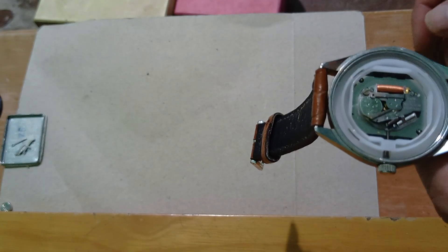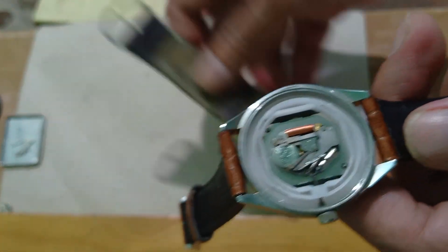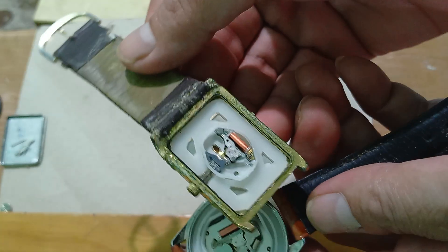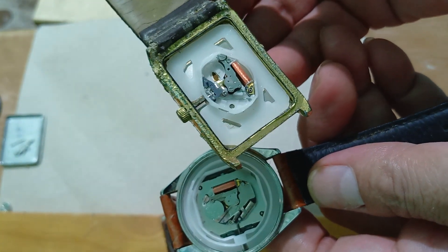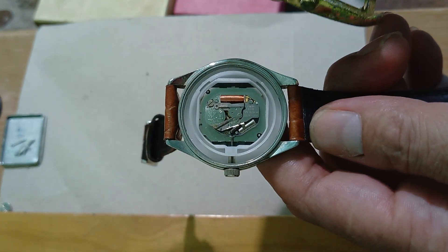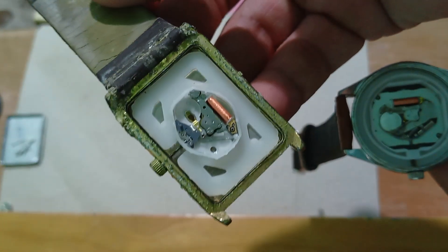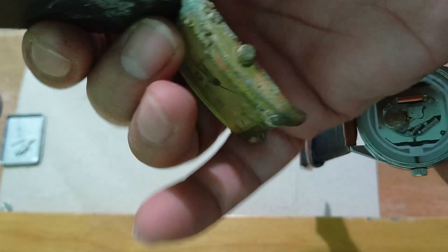So ganun lang kasimpli guys mag-diagnose ng relo. Bali ang kinuna natin ng circuit black — may isa kong relo dito na wala ng strap. So tinanggalan natin ang circuit para mapakita ko rin sa inyo na yun nga ang sira. So ito ngayon yung isa kong relo na hindi ko na ginagamit.